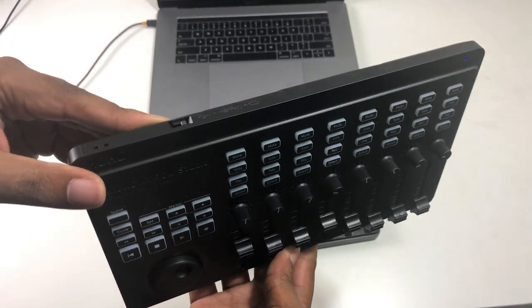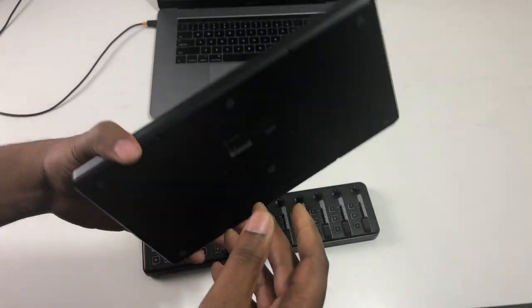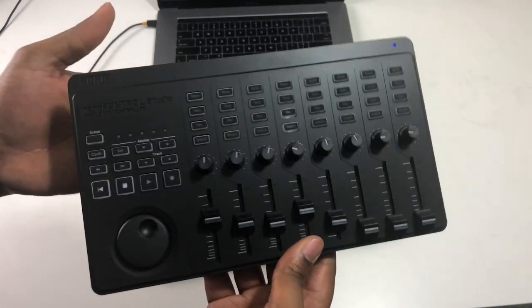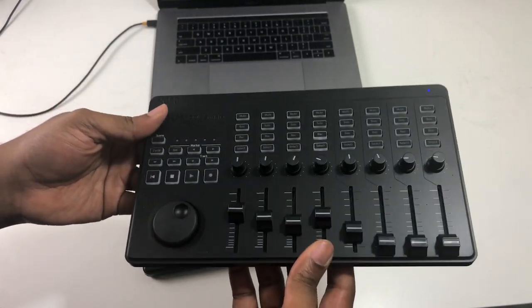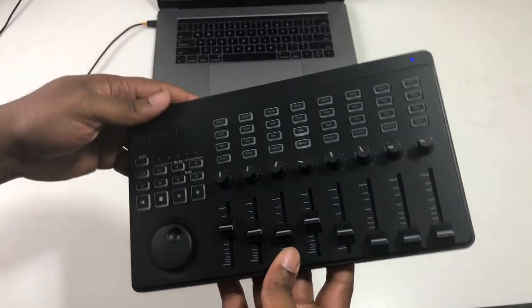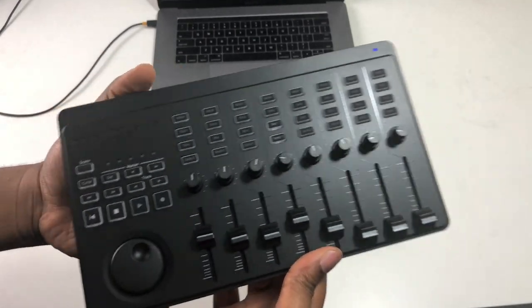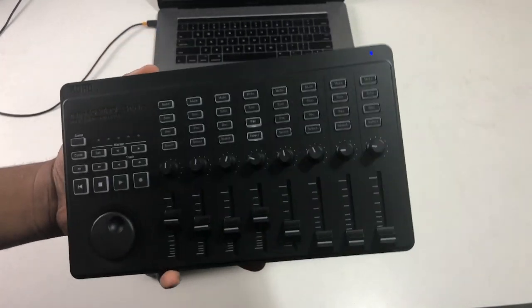Overall I give it a great rating — it's just a great controller to have in your bag if you can afford it. If 150 to 160 bucks isn't going to break your budget, it's well worth it for the control you get. You can use this in a myriad of DAWs.